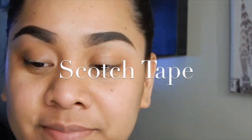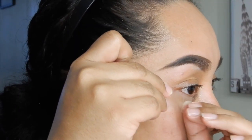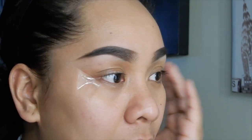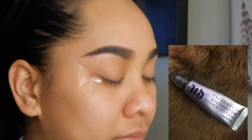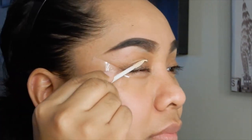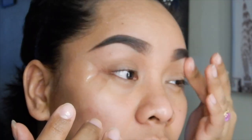We're going to use this scotch tape to create a nice angled line for my eyeshadow. I'm just going to apply it on the corner of my eyes to create a perfect angle. And I'm going to use this Urban Decay Eyeshadow Primer — just going to prime on top of my eyes and spread it all over my eyelid.